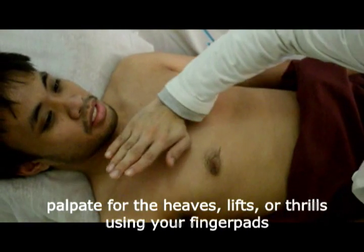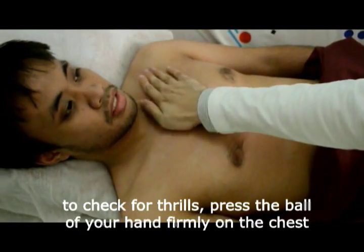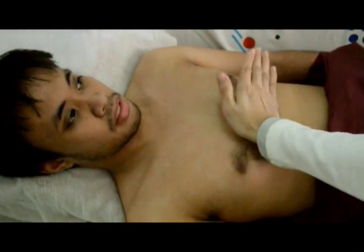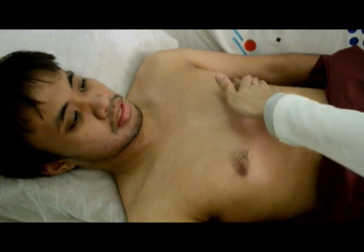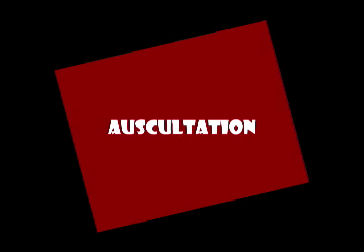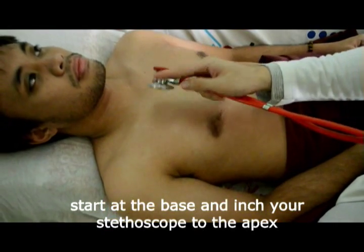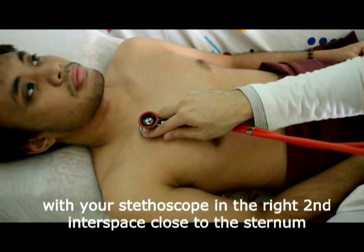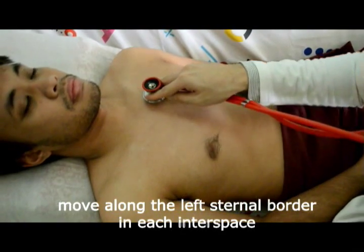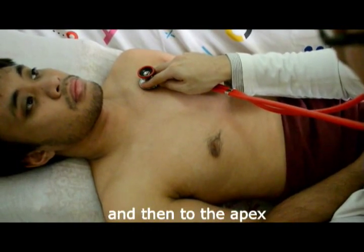Palpate for heaves, lifts, or thrills using your finger pads. To check for thrills, press the ball of your hand firmly on the chest. Start at the base and move your stethoscope to the apex. With your stethoscope in the right second interspace close to the sternum, move along the left sternal border in each interspace from the second to the fifth, and then to the apex.